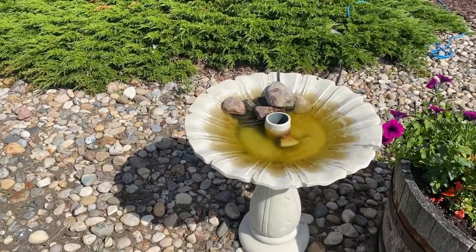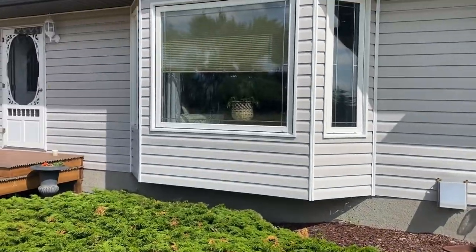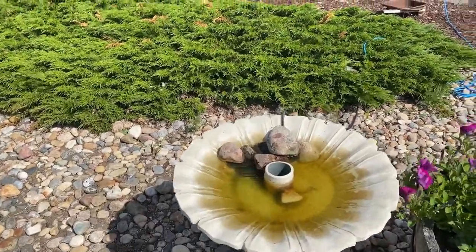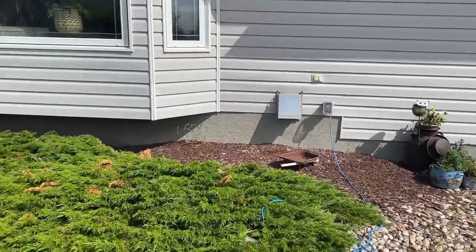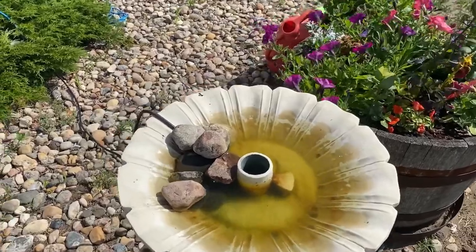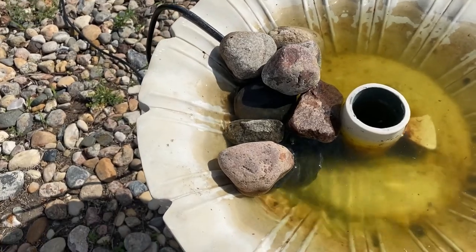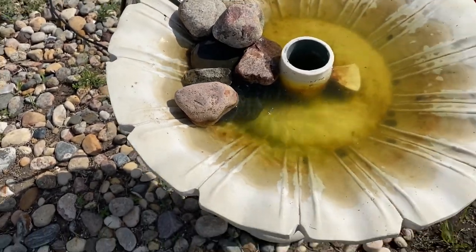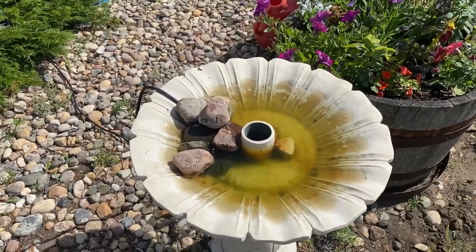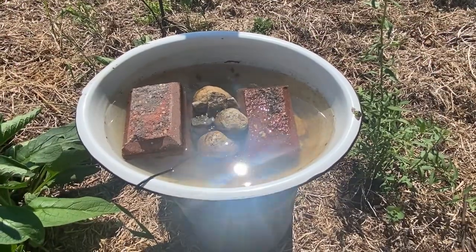I also want to show you a setup I have with an electric pump in my birdbath outside my living room window — I get to see a lot of great bird activity there. Because I have power close to the house, I have an electric pump set up and covered with rocks to slow down the flow. It keeps the water moving, keeps mosquitoes from laying eggs, and I get to see all sorts of wildlife come for drinks and baths.